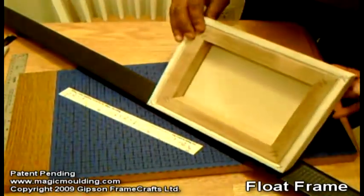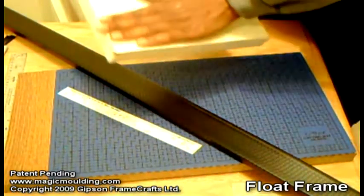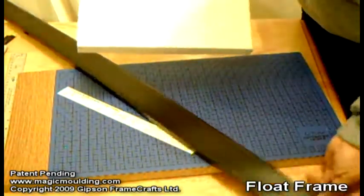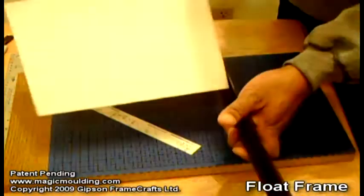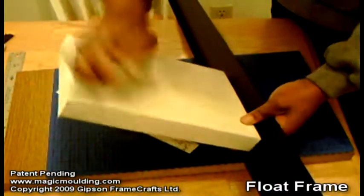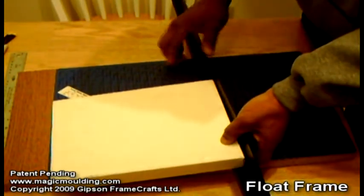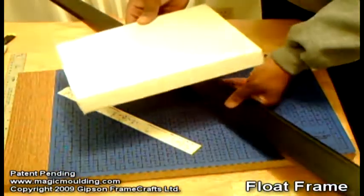Today our project is going to be to build a float frame. Basically, a float frame is where there's nothing covering the surface of the image, so the molding is actually going to just end up sitting right around the canvas. But we don't need all of this at the top here, so what we're going to do is cut that off first, and then we'll build our float frame.